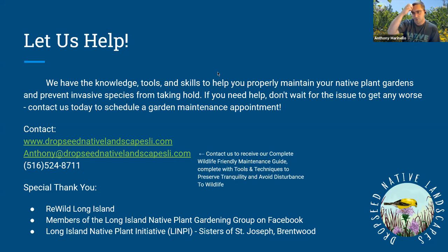Dale asks: which native grasses would you recommend for a coastal barrier island? Switchgrass, little bluestem, American beachgrass, purple lovegrass — that's a nice low-growing grass — Indian grass, and big bluestem are all good options for coastal areas.